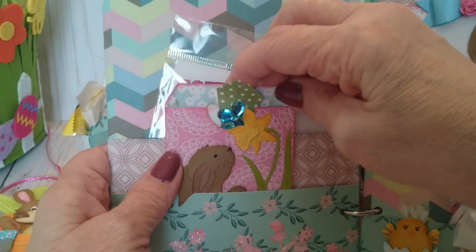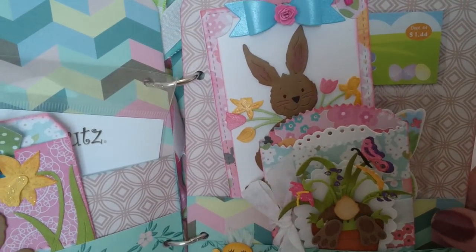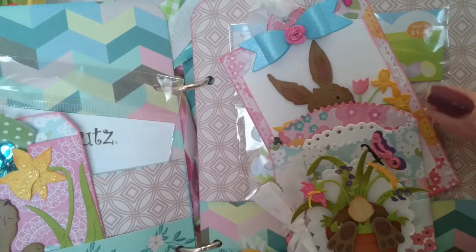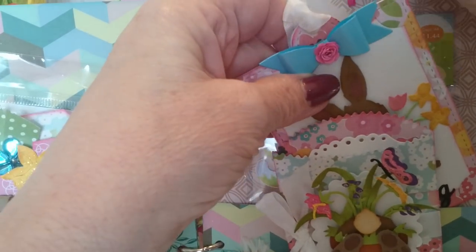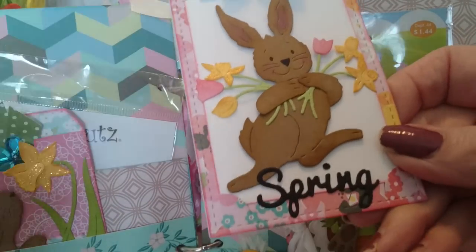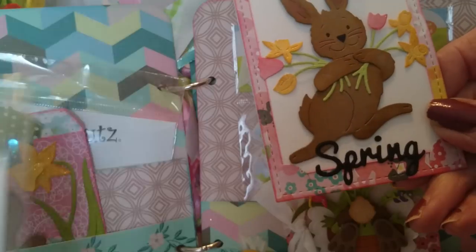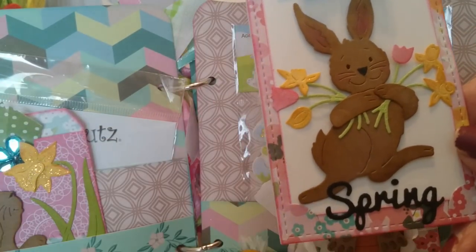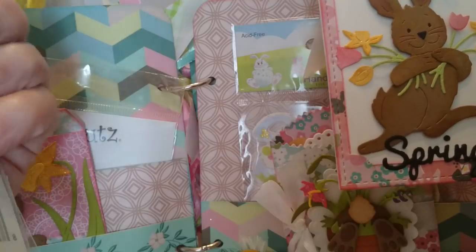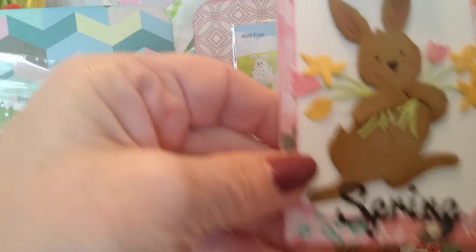I'm going to slip that tag into that pocket right there — Cottage Cuts overload in this cute little flip book. In the back here I have a little tag that I clothespinned on, made with this Cottage Cuts die called the Springtime Bunny — so sweet with the little tulips and daffodils. I also used this Cottage Cuts spring word die; there were a bunch of different word dies that Cottage Cuts put out.